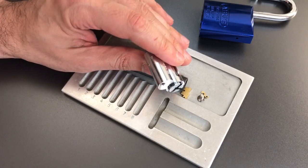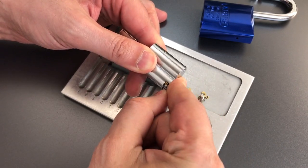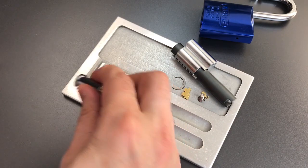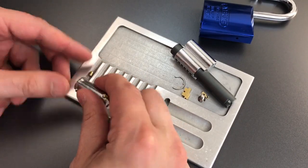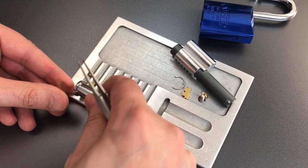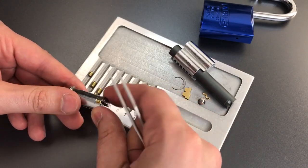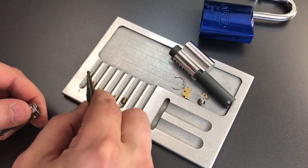On the ABUS 83 cores, before you can push the cylinder out, you need to press this small button down and move the core forward just a tiny bit. Now let's get our follower. Let's drop these key pins out. Number one being a bit shy — I guess all of them are. Let's get a pair of tweezers to help them out. Two, three, four, five, and six. Nothing unusual about these key pins.